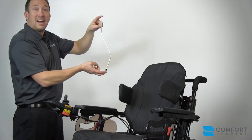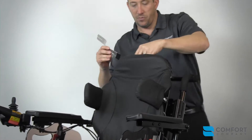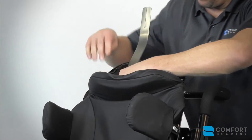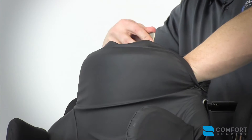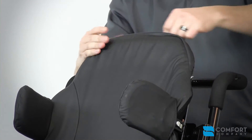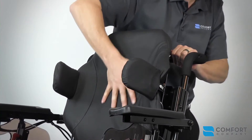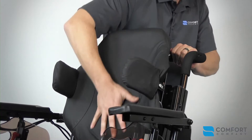Once molded, simply slide it back into the cover. Make sure you push it all the way down and close the back up. You now have a nicely contoured back to fit your patient.